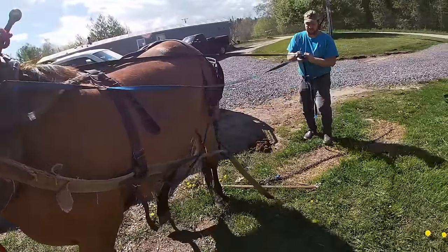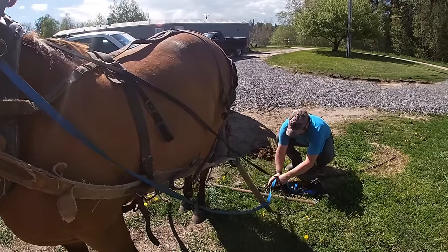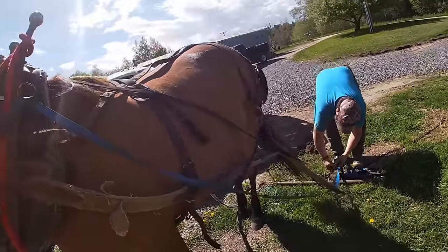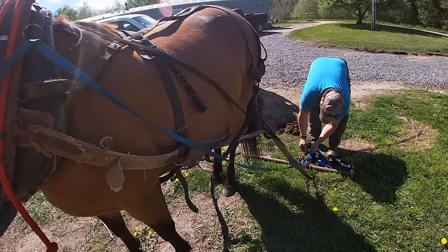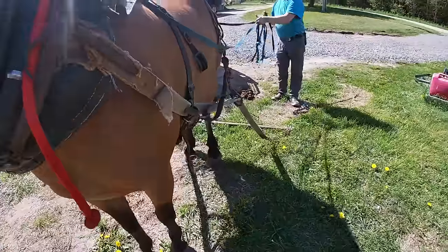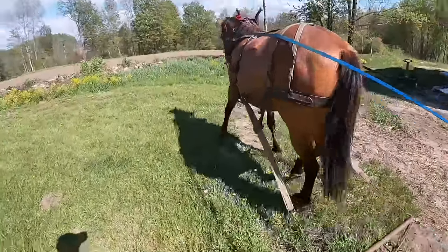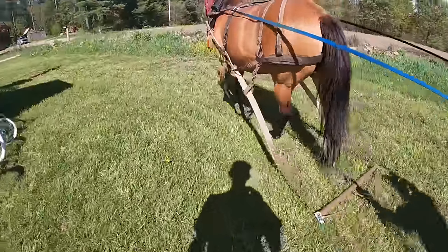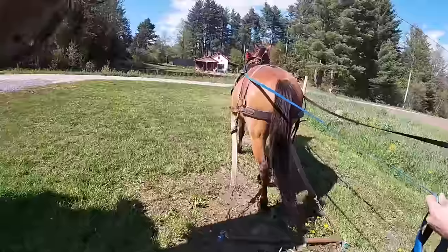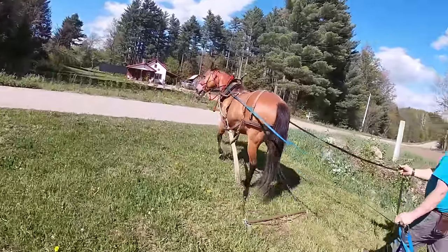You probably ought to take that chain off because it's just going to be right in your way — you're going to be stepping on it. The idea of something dragging is good, but a chain in the way is a problem. Is there a lazy strap on that other side? This here is the lazy strap. I think a lot of it was the weight and the sound — you can see that tire behind, right? I think she wants to go where she wants to.